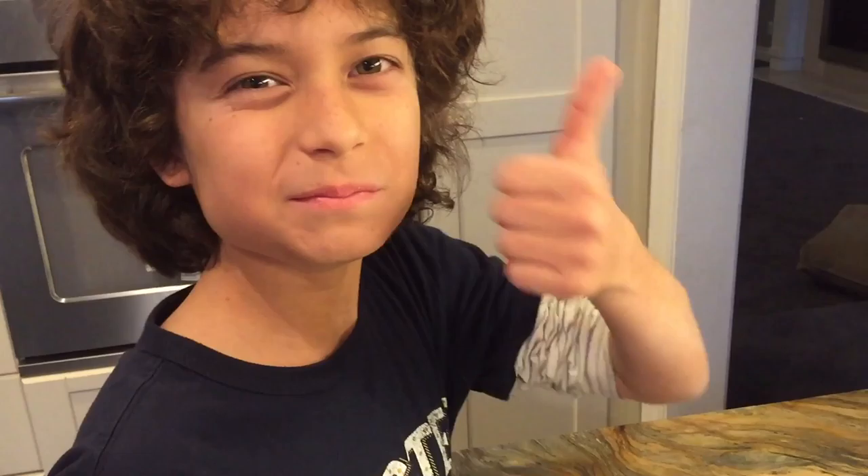So you can see how easy it is to make your own fresh butter. You can impress your friends with this. If you'd like to check out the complete directions and more pictures, you can find them on my website at PepperandPine.com.